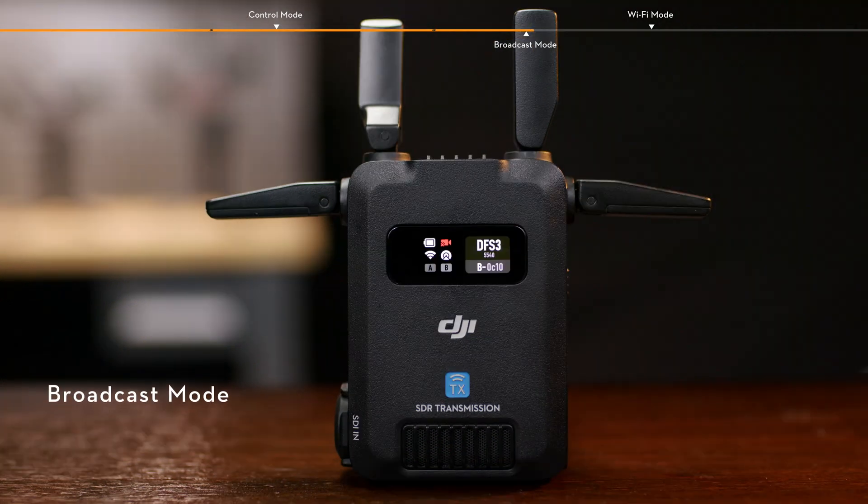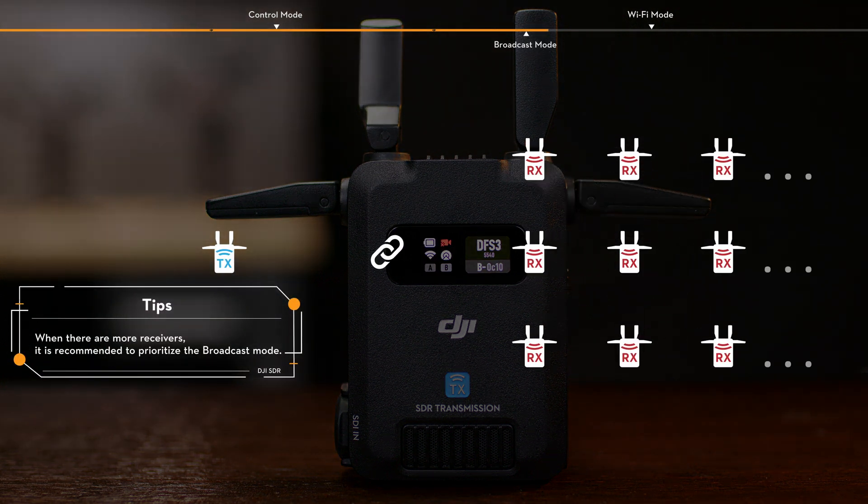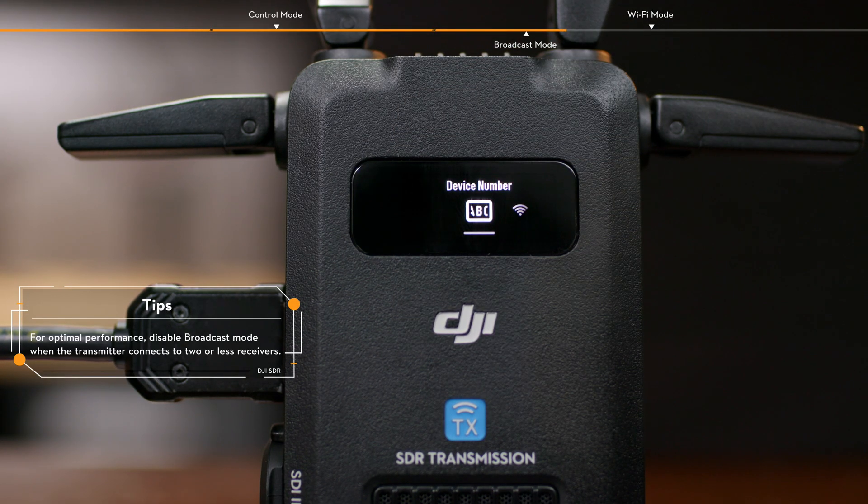Broadcast Mode. In Broadcast Mode, you can connect an unlimited number of receivers to a transmitter. Slide down on the transmitter home screen to enter the menu. Select and enable Broadcast Mode.